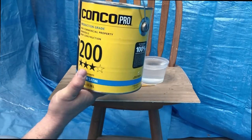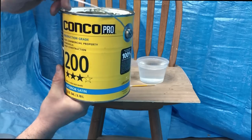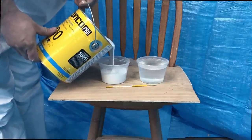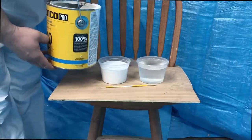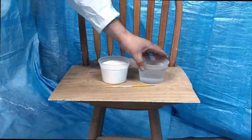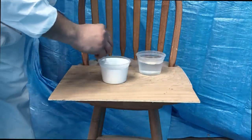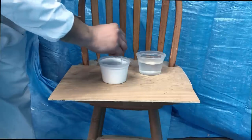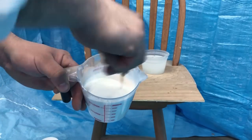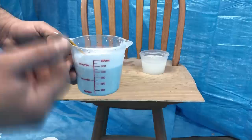We have a store out here in the Midwest called Menards — this is their brand called Kaneko 200. There's a company out here that redoes old furniture and this is what they use, so that's what I'm using today. The most important thing is you've got to thin it with water, and that's the reason you want latex paint — it's water-based so you can spray it and it's easy to clean up. I've gone as high as twenty percent water. Mix it up, load it into the gun using a measuring cup — you can see it has a pretty watery consistency, which you want because if it's too thick the air won't pick it up properly through the gun.